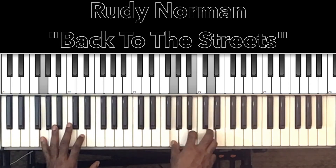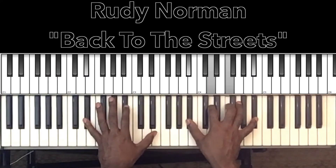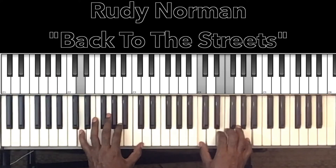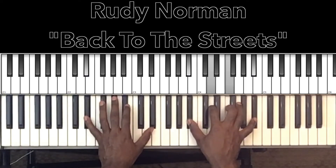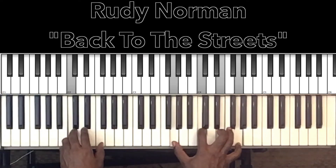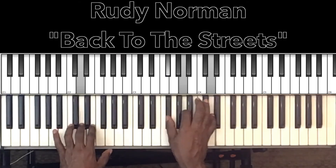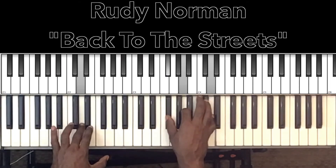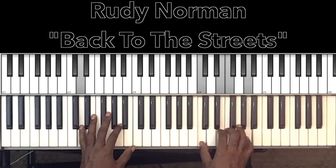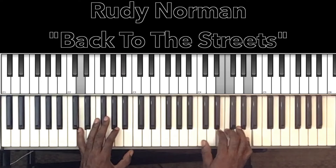Then you'll go to this change — 'Too late for promises, too late for life, got to get myself back on track.' To start that change on 'Too late for promises,' it's going to be a D minor 7th with the 9th in it: D in the bass, C in the right hand, E, F, A.